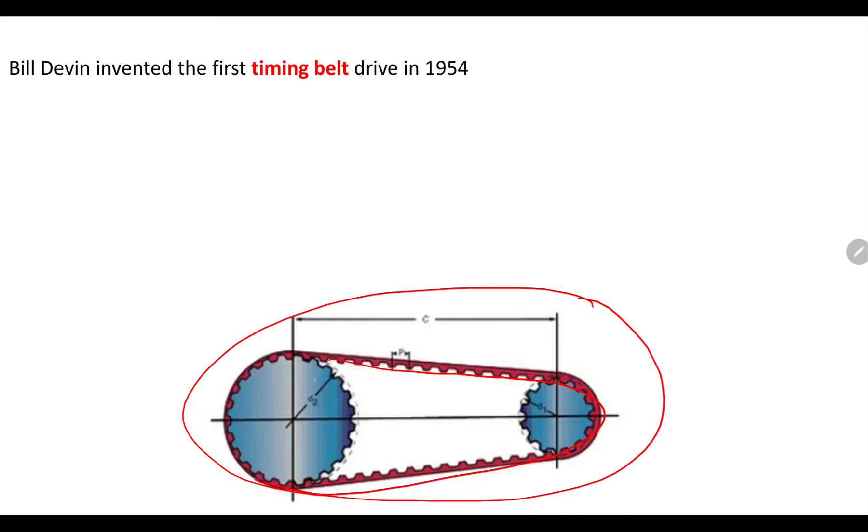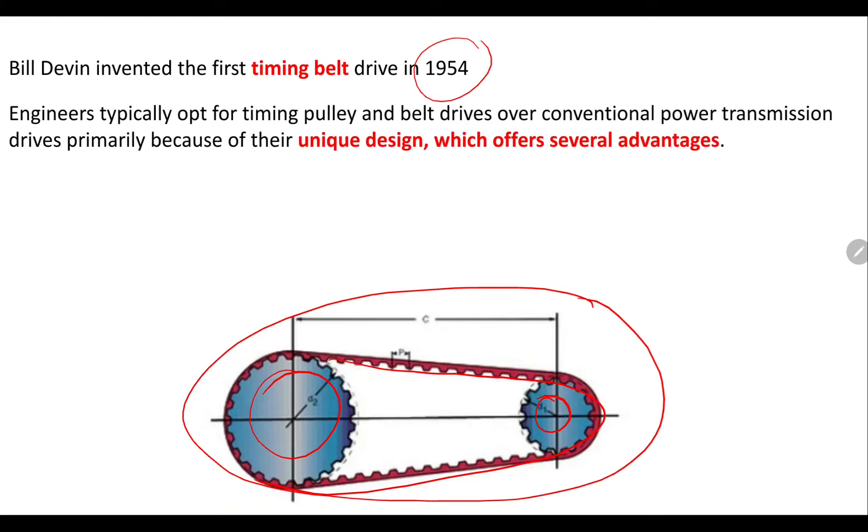In this sketch you will see the timing belt and these are the two driver and driven pulleys. Bill Devin invented the first timing belt in 1954. Engineers typically opt for timing pulley and belt drives over conventional power transmission drives primarily because of their unique design, which offers several advantages. Timing pulleys and belt drives are very popular for maximum power transmission.